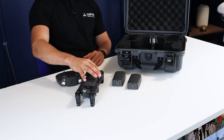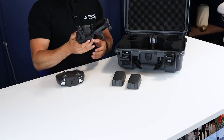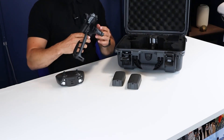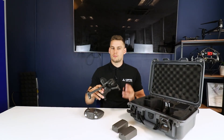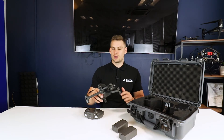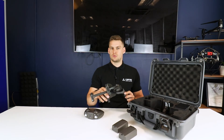Moving on to the drone itself, you'll see here that it folds up to a very small, compact size. The main differences compared to the older Anafis and some of the other smaller drones on the market are that this one has a high-resolution thermal camera — a FLIR thermal camera — and also a high-res digital zoom visual camera.